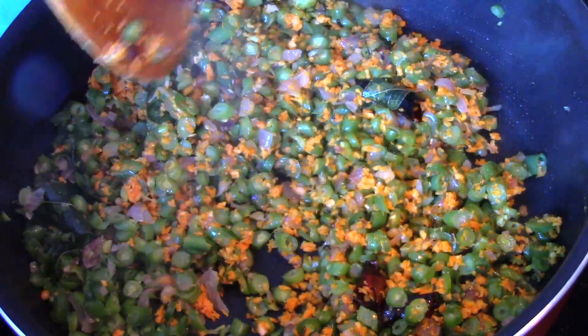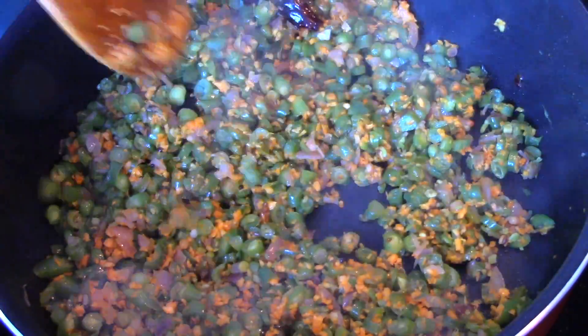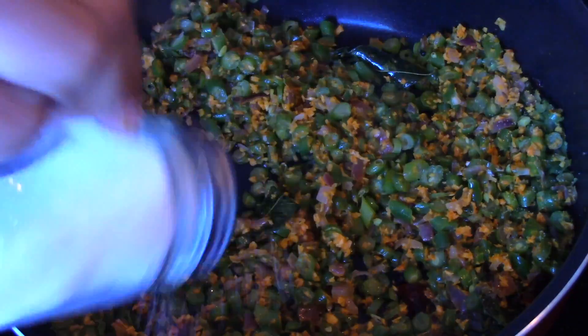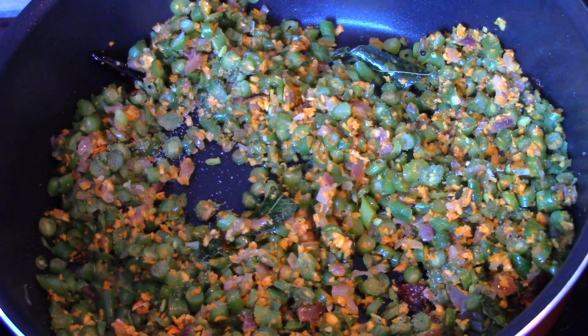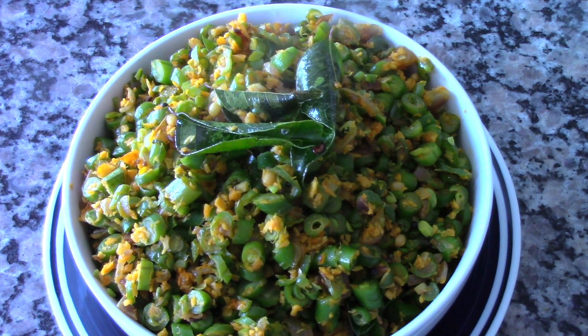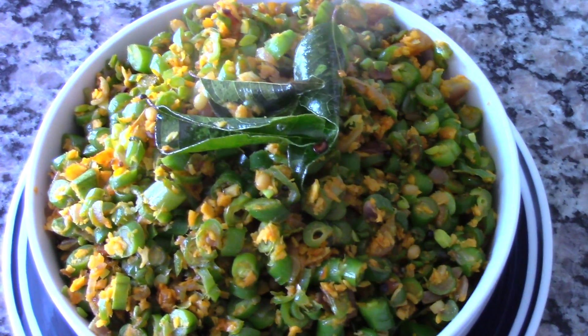Our Beans Thoran is almost done. Let's just check if there's enough salt — if not, let's add some more. Our Beans Thoran is now ready. Please do try this recipe and let me know how it turned out for you. Thank you so much for watching — please subscribe to my channel for more videos.